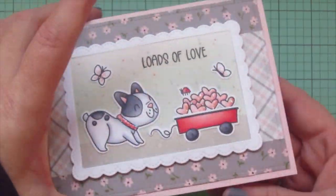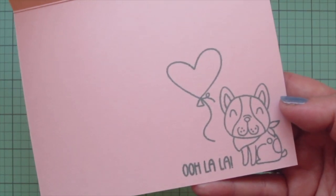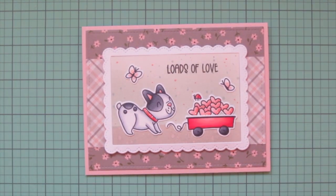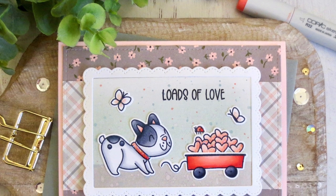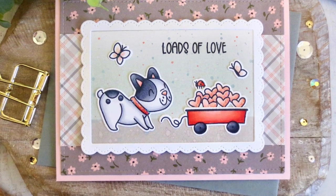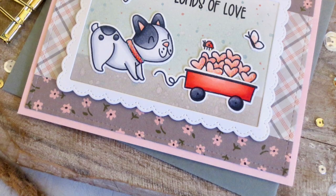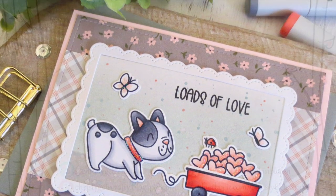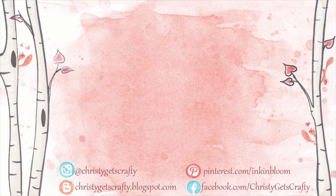There you can see how all that stickles catches the light, and there's another peek at the inside of the card. I hope you guys have enjoyed this one. If you did, please hit that like button and subscribe — ring that notification bell so you don't miss a thing. I post new videos every Monday and Friday, with occasional bonus videos as well. If you're interested in any of the products I use, you'll find them listed and linked in the description bar below. Thank you so much for watching — I hope you all have an amazing day. Bye bye.